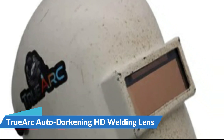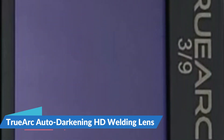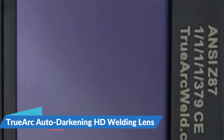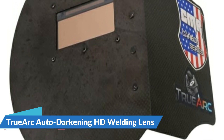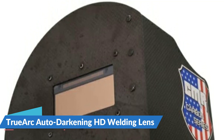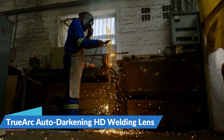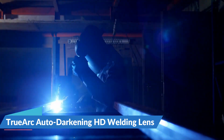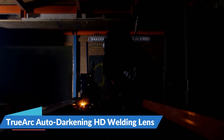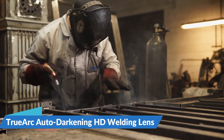No need to worry about replacing batteries — every time you strike an arc, the solar panels will charge the lens back up. Two wide-range photosensors are built in with higher sensitivity, enabling the lens to detect an arc strike and trigger the LCD into its dark shade in less than 0.5 milliseconds. Fits most 2 inches by 4 and 1 quarter inch welding hoods. Comes in shade 10 and 11. Most commonly used with pancake, pipeliner, and tiger hoods. TrueArc high definition lenses allow the welder to see the true color of the arc — no dark green or orange hue, just clear views of how arc welding is supposed to look, at a much lower price.